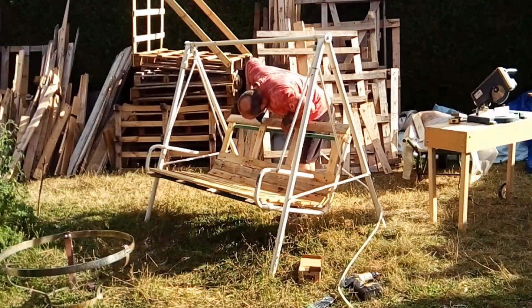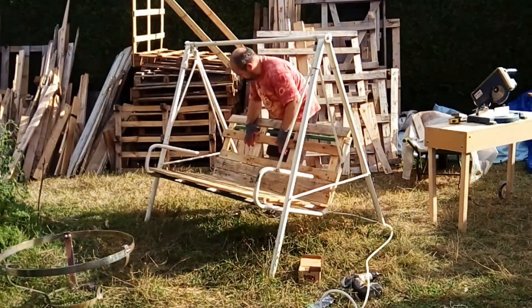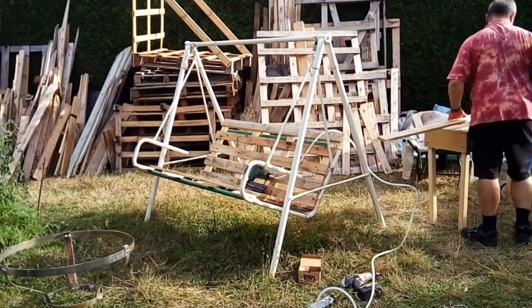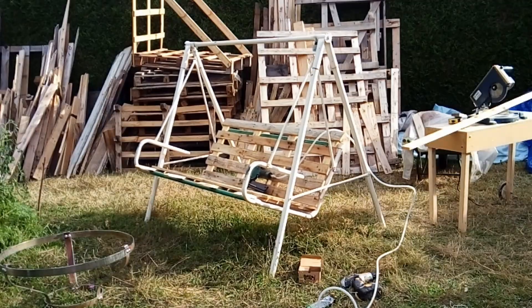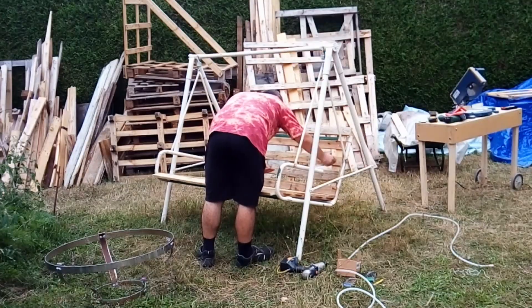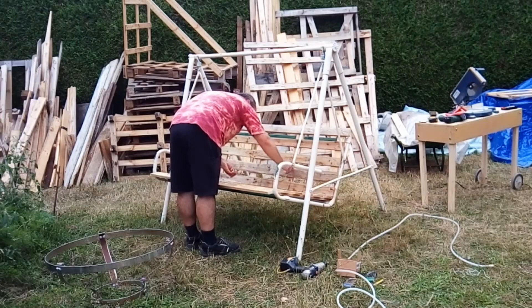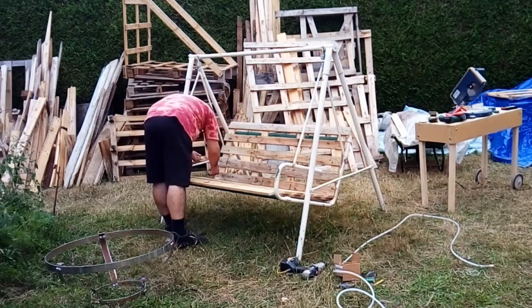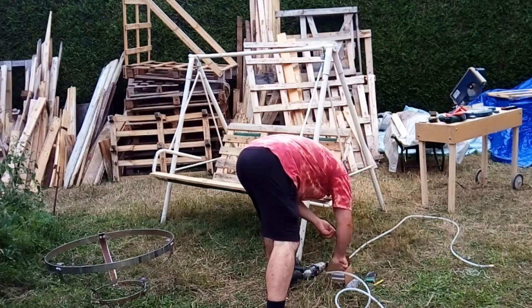Once laid out, I just use a pin nailer to hold everything in place, and then I'll go back with screws.